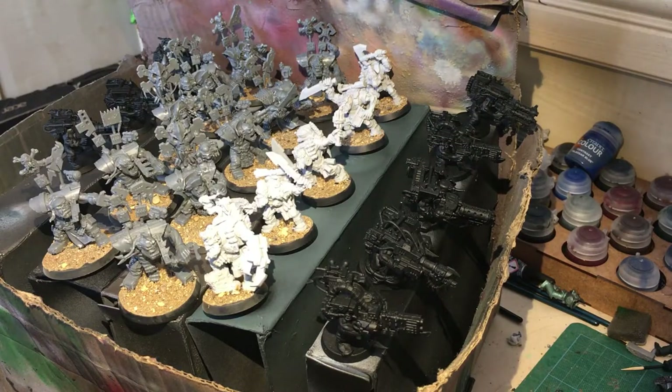Hi guys, thanks for joining me. Before we begin, please like, share, subscribe, and hit that notification button if you want to see more. I'm trying to get through quite a lot of models at the moment, so a lot of my painting tutorials might be how to do X, Y, and Z. I've also got some future painting tutorials on Sisters of Battle coming up, and some more on the Imperial Guard and how to paint quite a lot of them as quickly as possible.